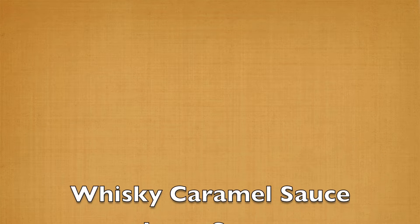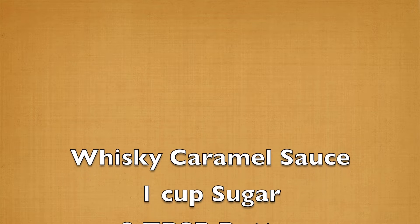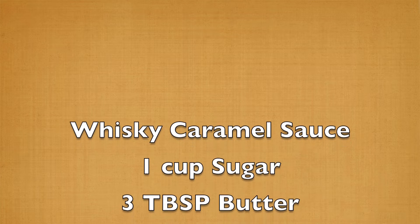Welcome everybody. Tonight's episode will have you hitting the sauce — the caramel sauce, that is. Oh yeah. I went there. I said that. You're welcome.